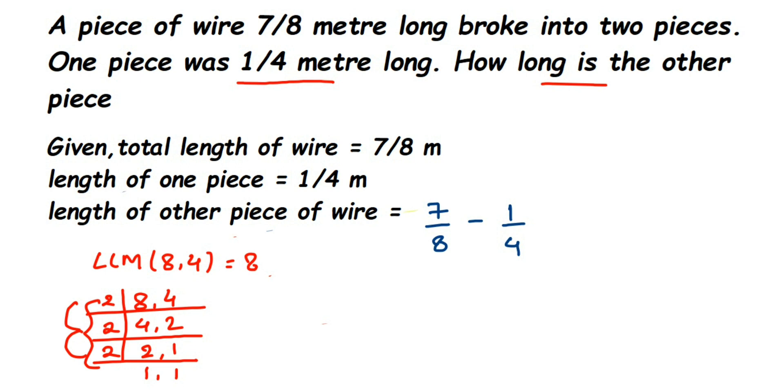Now we make both denominators equal to 8. The first fraction already has 8 in the denominator, so no changes needed there. For the second fraction, the denominator is 4 — we multiply 4 by 2 to get 8, and multiply the numerator by 2 as well. So 1/4 becomes 2/8. Now we have 7/8 minus 2/8.